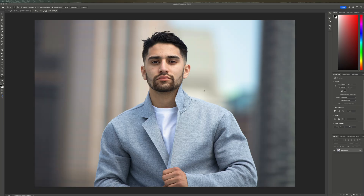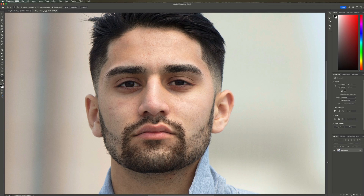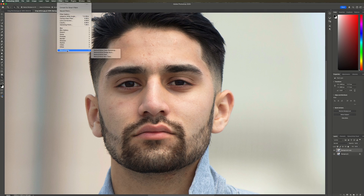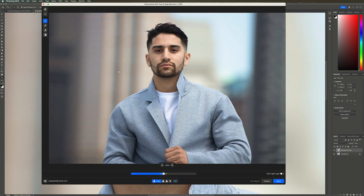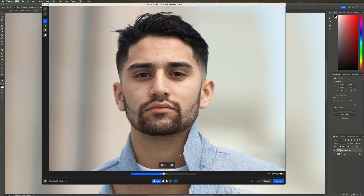Here is a photo of model Greg and he is not wearing any makeup. You can see that he has some skin blemishes and a little bit of redness, mostly on his nose. Let's take care of that first. Let's duplicate the background layer and then go to Filter, Retouch For Me, and select Retouch For Me Skin Tone. You can see how the photo is being analyzed and you get an instant preview of what the outcome will be using the settings you have.